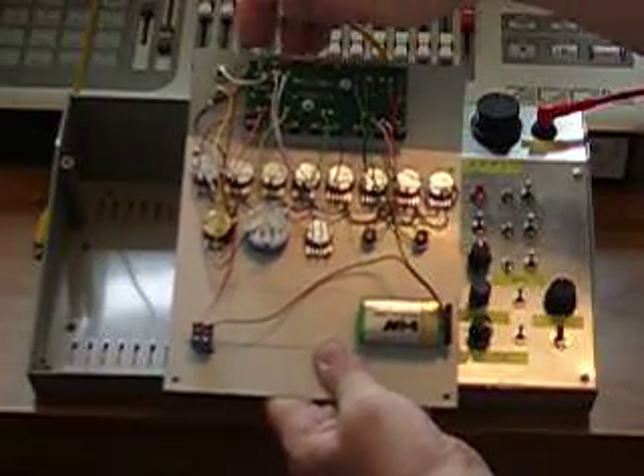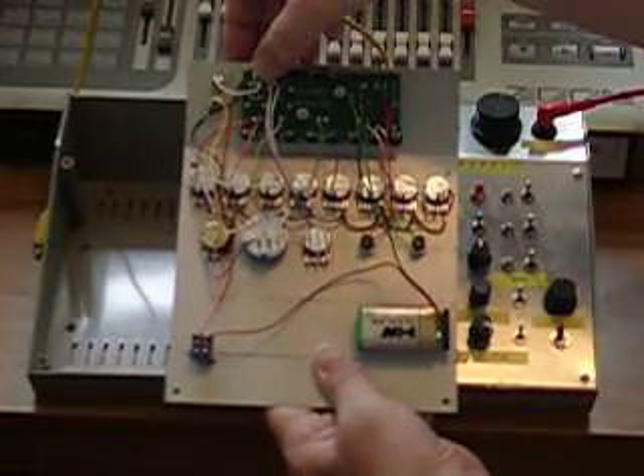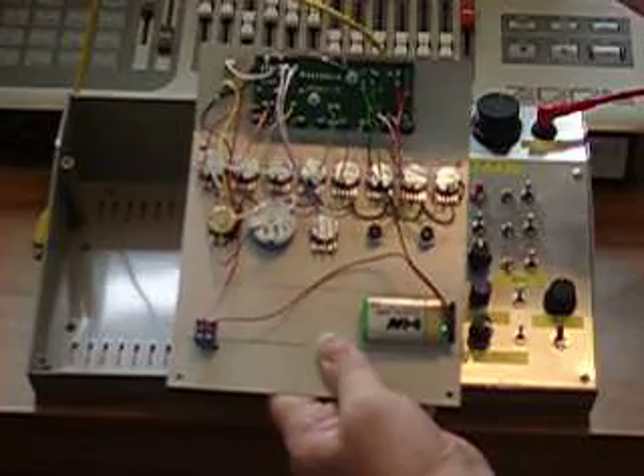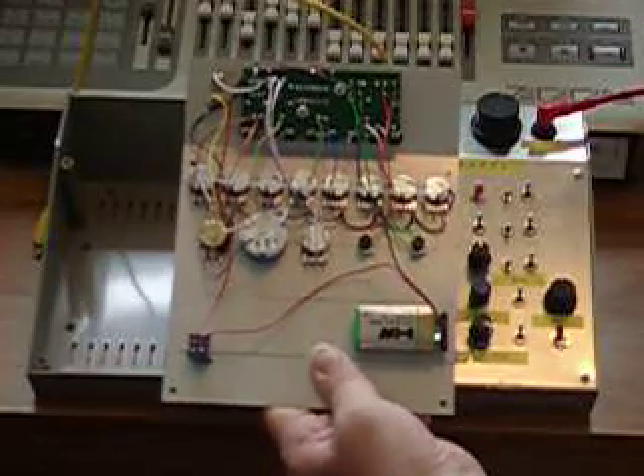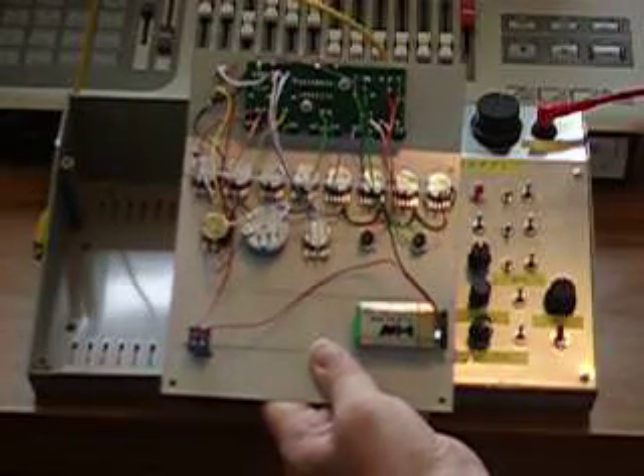I've also put in a second socket connected to pin 3 of the 555 timer, which allows us to output a clock pulse from the timer. This may need some conditioning, but otherwise could be used as a gate or trigger pulse.